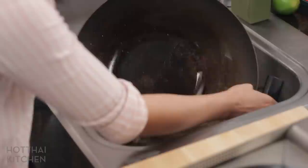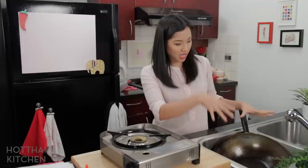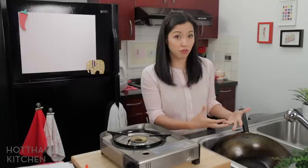Do not use detergent. Don't use detergent because it will wash off the seasoning, and also all that wok char flavor that you've built into the wok will also be stripped off if you use soap.